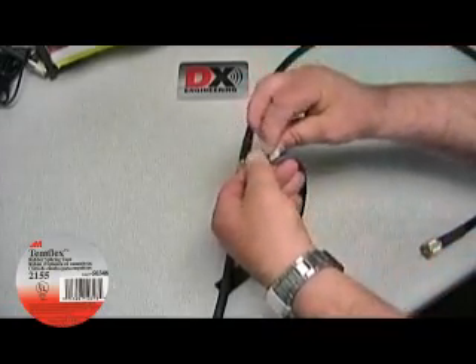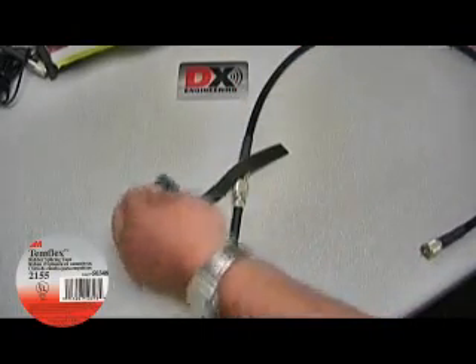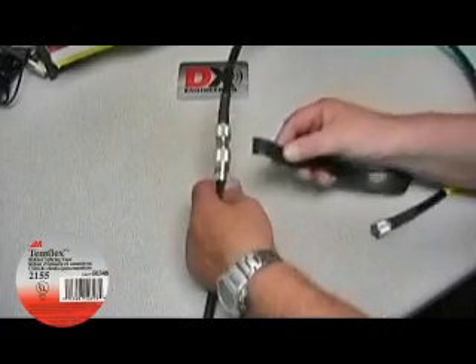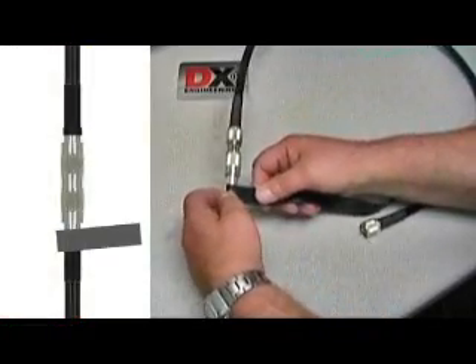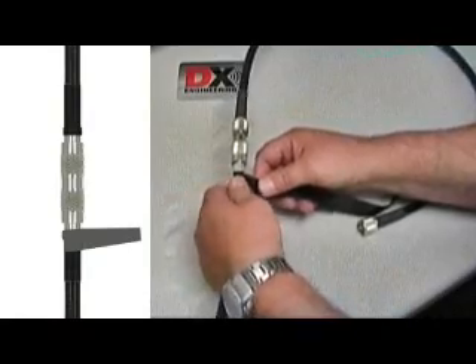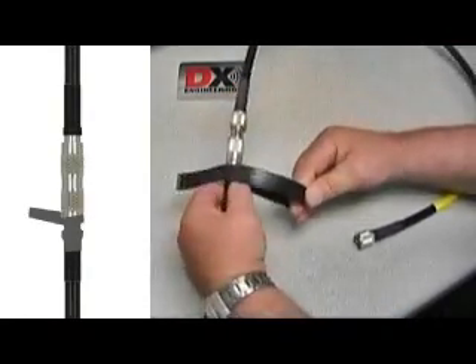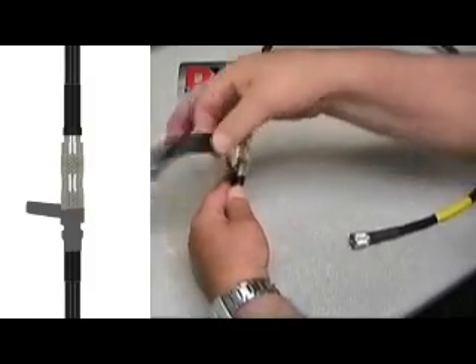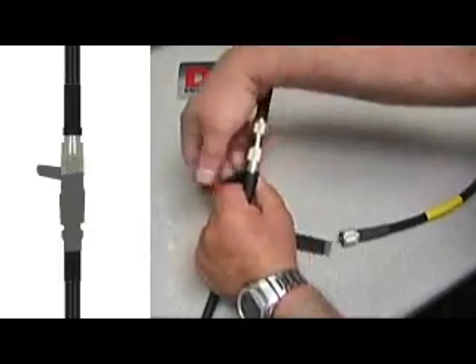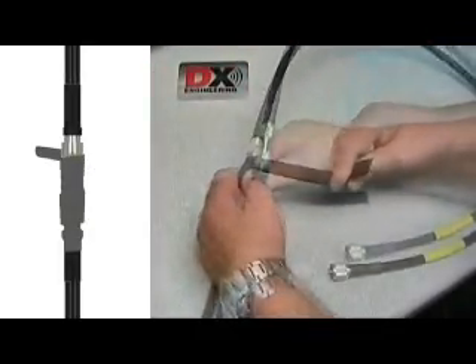There is a strip of removable backing that allows the rubber tape to be rolled up without sticking to itself. Remove this wrapping. Start at one end by wrapping the Temflex around the coaxial cable below the PL259. You want to stretch the Temflex so its width is about 25 to 50% less than normal, and overwrap the previous layer by about 50% as well. This ensures good coverage and allows the tape to fuse to itself and makes an ideal weatherproof seal.